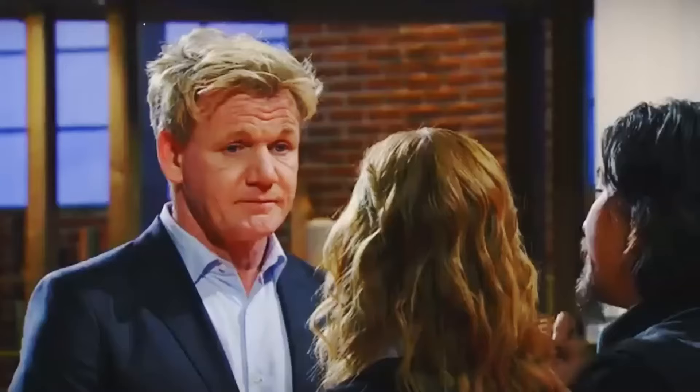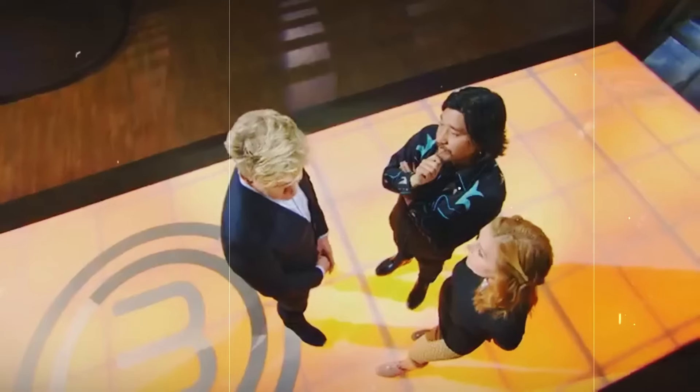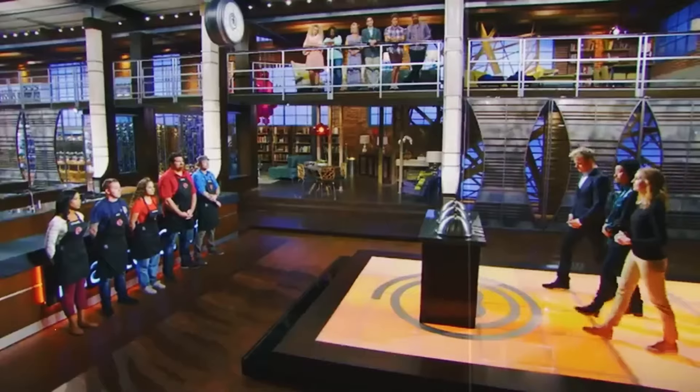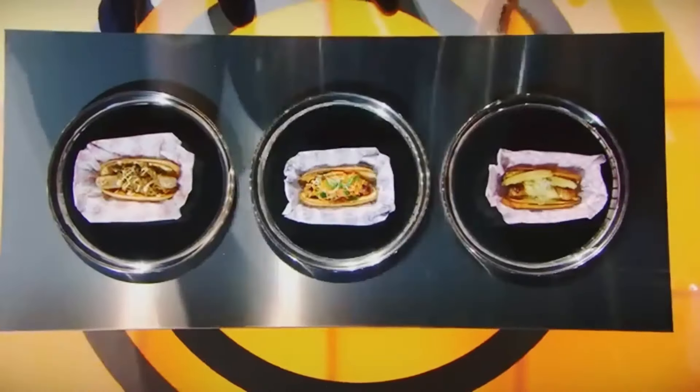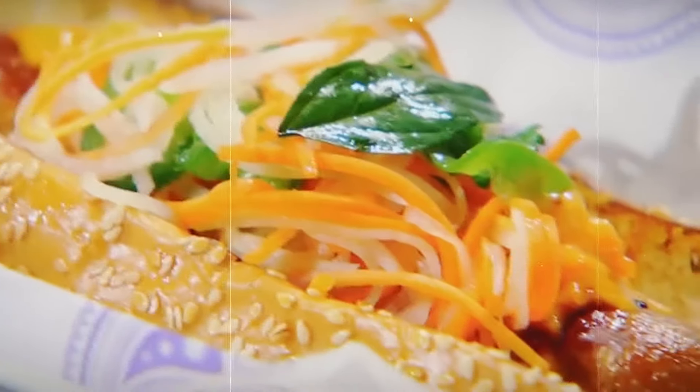This is the worst possible thing that could have happened. In Season 7, Episode 10's Pressure Test, Diamond was in for a rough ride. When the judges announced the challenge, it looked easy at first — sausage in a bun. But of course, there was more to it. There's always more to it.